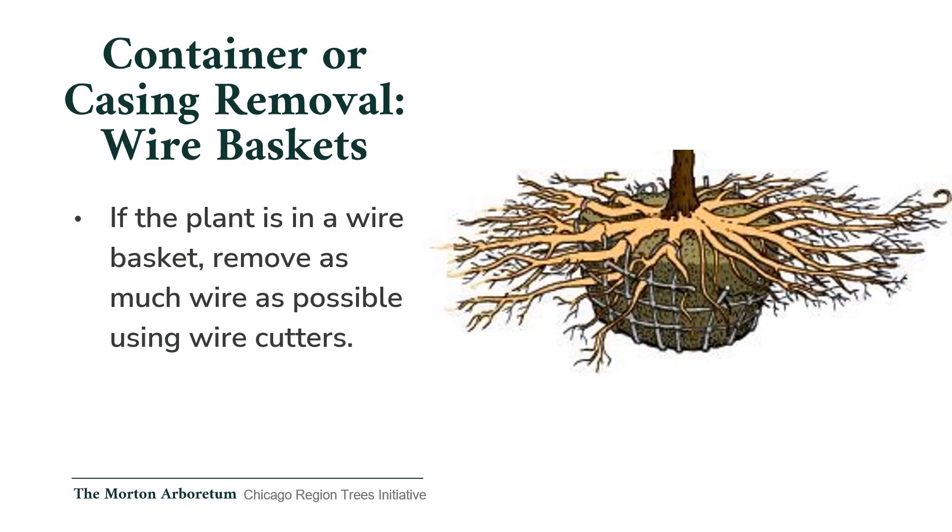Wire baskets: if the tree or shrub is in a wire basket, remove as much of the wire as possible using wire cutters. Even though some roots may be growing between the wires, if left, wire baskets can eventually cause root injury by constricting the roots when they grow larger than the space between the wires.